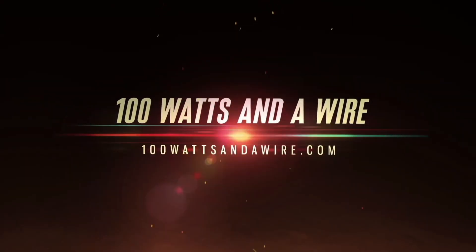This is 100 Watts and a Wire. Question — do it for a future show? We're going to do it now.